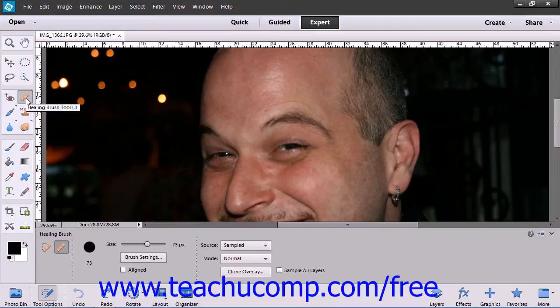The Healing Brush tool allows you to correct slight imperfections within an image, blending them with the pixels in the surrounding image.